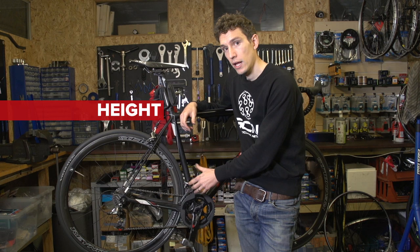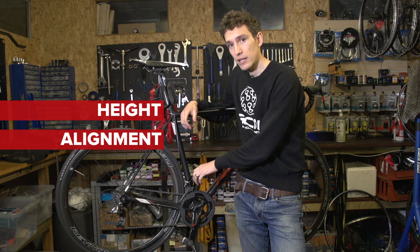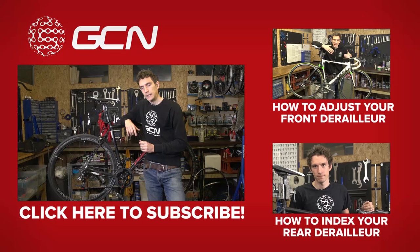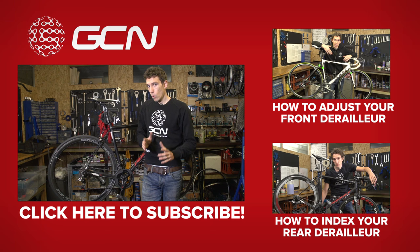To sum up: set the height of the derailleur above the big chain ring, then using the inner limit screw keep the derailleur over the top of that big ring so you can line up the two white marks. Then set the outer limit screw whilst still in that position, and finally set the cable tension. It is a very straightforward process. If you want to see how to set up a front derailleur that's not SRAM, we do have a video about that — you can get to it just up there. Or to see how to index a rear derailleur, there's a video just down there.